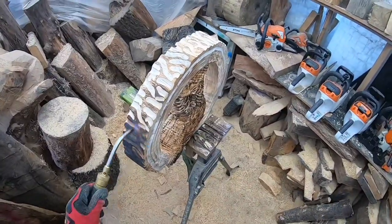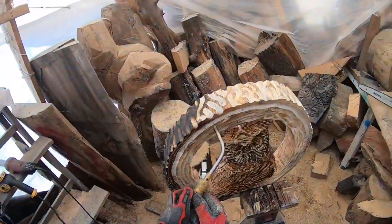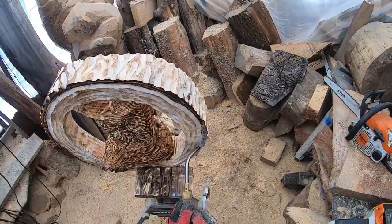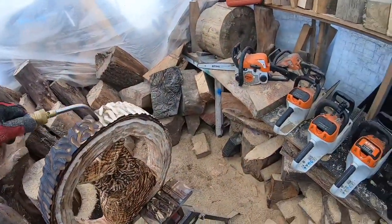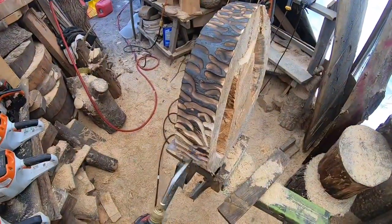I lightly burnt the owl — we're going to flash it with orange later to make it look more like a barred owl. With that done, I'll burn the bark nice and dark and just burn it up really, really dark.